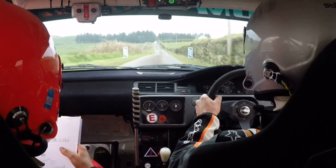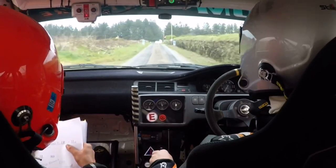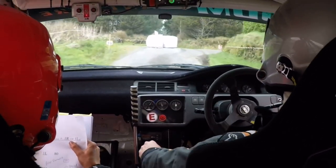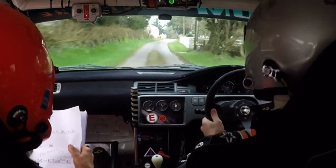And then 2 left, go. Bus stop, right entry, gravel. Watch it here, shembles. Right entry, gravel, bus stop. Watch it here, shembles. 1 right, 1 left, over crest, 60. Rough.